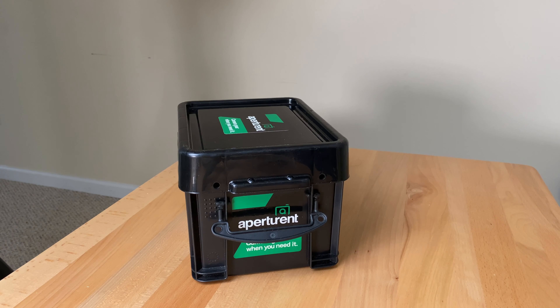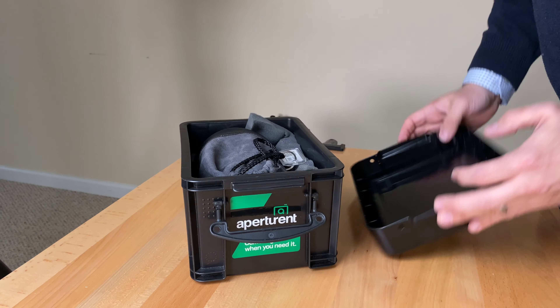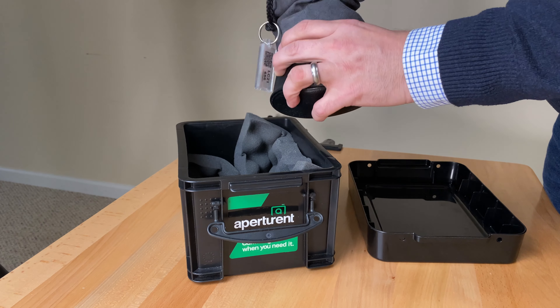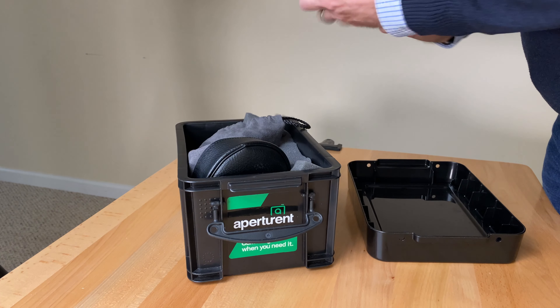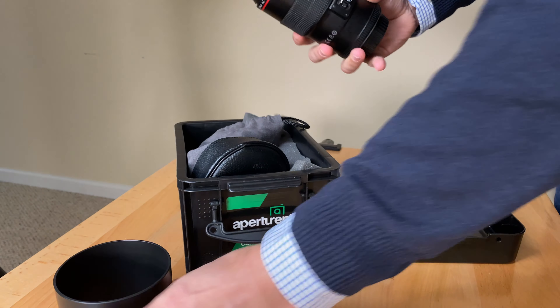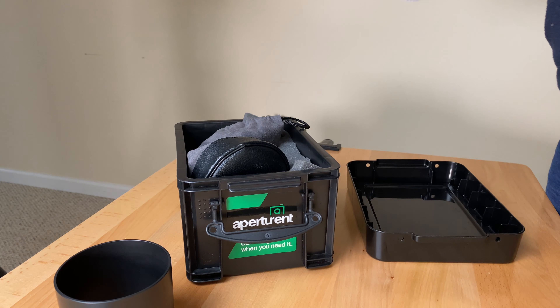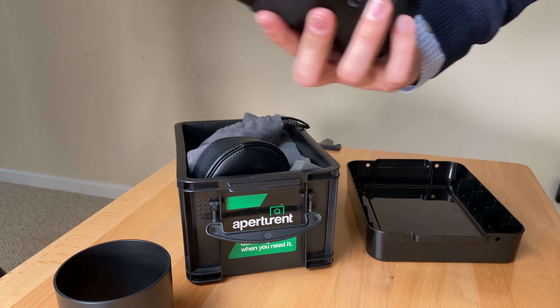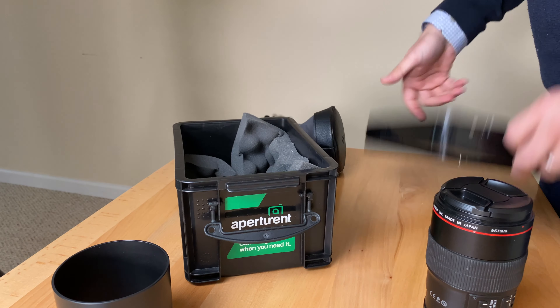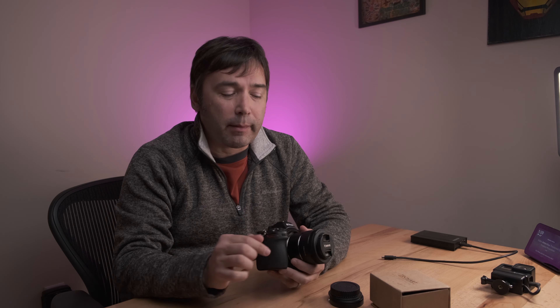I've also got a Canon 100mm Macro f2.8 L lens that I've been using, rented from Aputure Rent. If you're looking for a rental company for lenses, bodies, and other video, audio, and photography equipment, you can't go wrong with Aputure Rent — I'll put a link in the description. They're not paying me to say this; I just use them a lot. They're here in Atlanta, also in Texas, and they have an office in Washington D.C., but they can ship equipment anywhere.